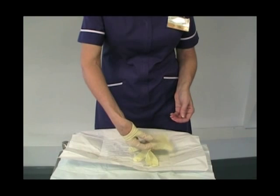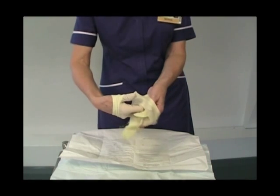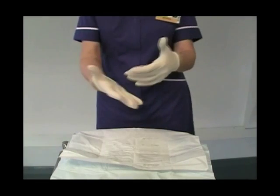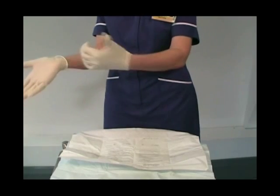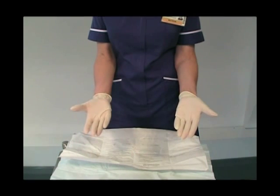Place your fingers in the cuff of the left hand glove and put your fingers in. You can now adjust up over your hand, pulling it down over your fingers, and as you can see I've maintained the sterility.